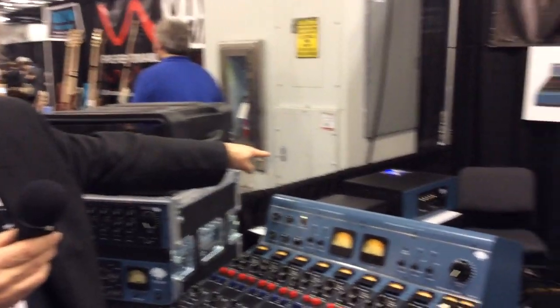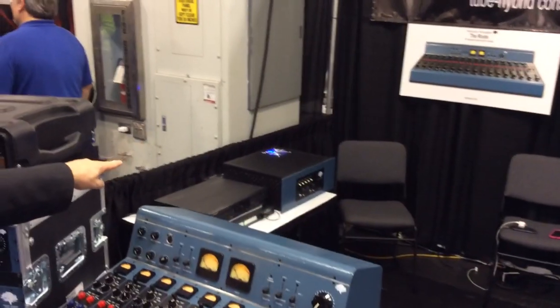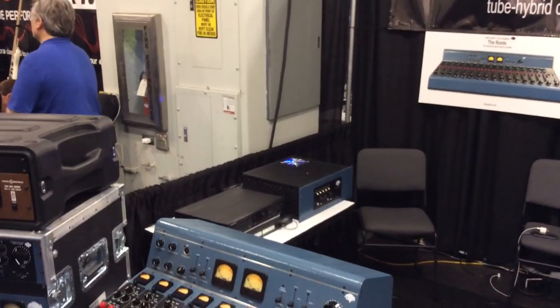That's our power supply over there — really important. It has four 6L6s in it, so it's actually a tube power supply for the tube channels.